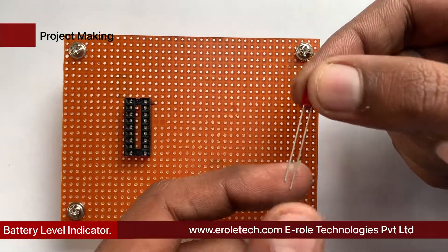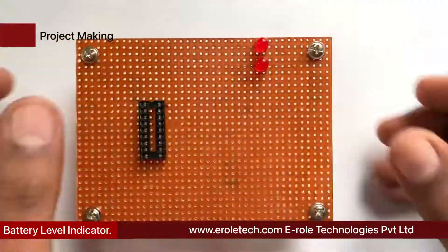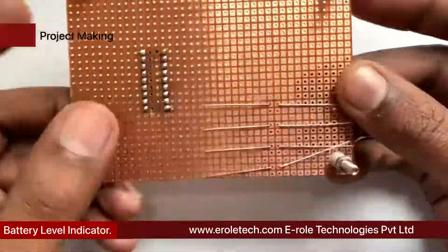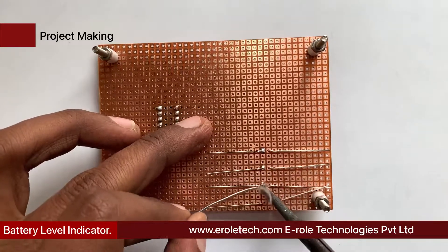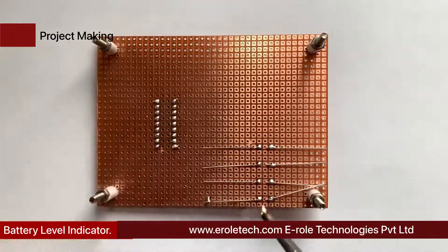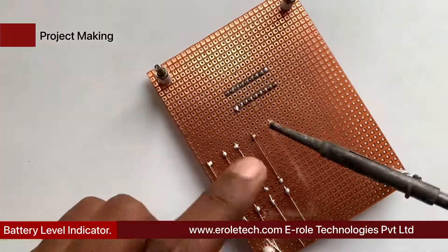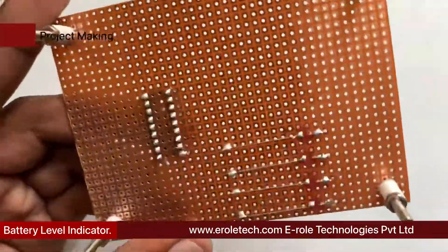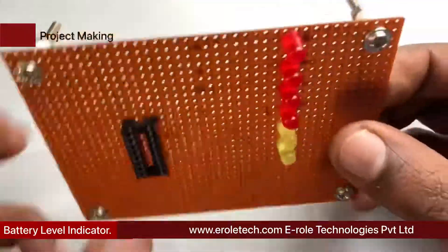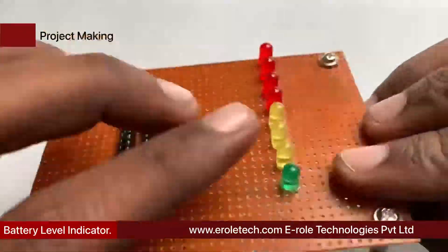Now we will solder four red LEDs on the PCB, followed by three yellow LEDs and three green LEDs on the PCB.